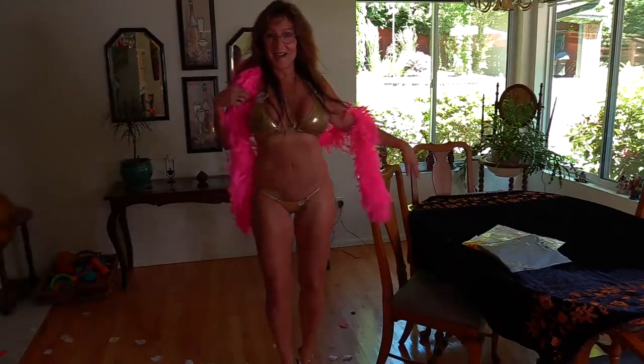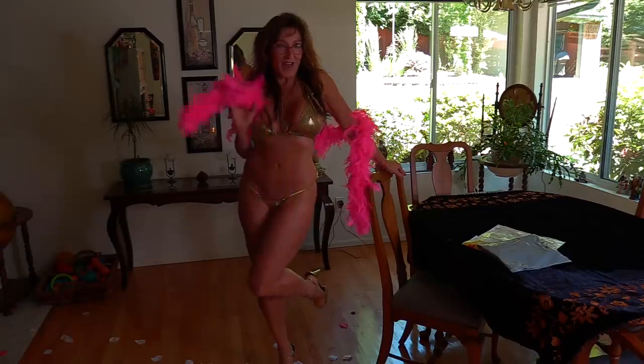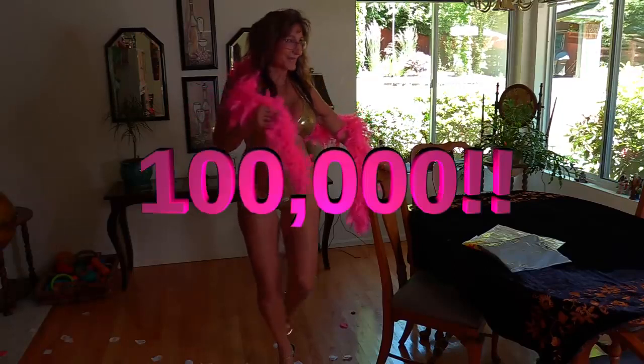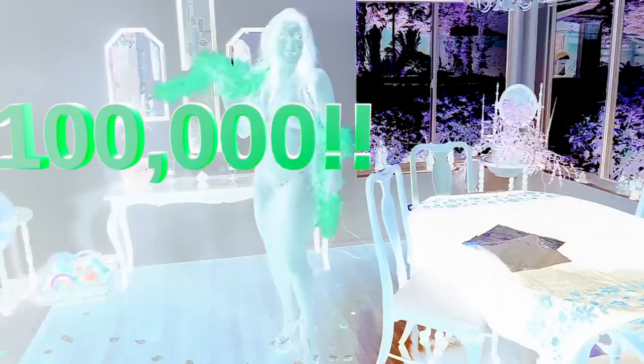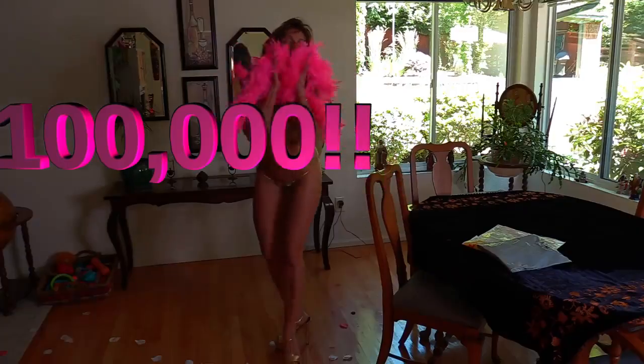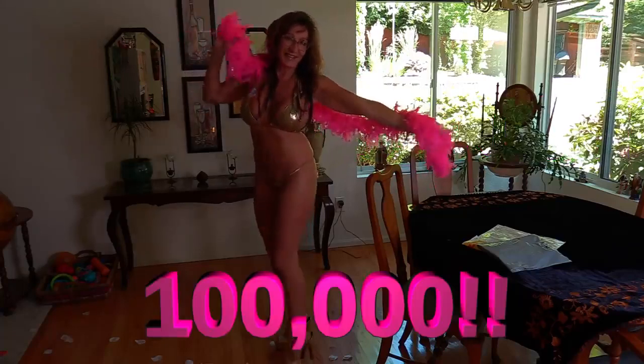Yes, it is time to celebrate. I hit a hundred thousand subscribers on my YouTube channel. I am super excited. Thank you for following me. I appreciate it.